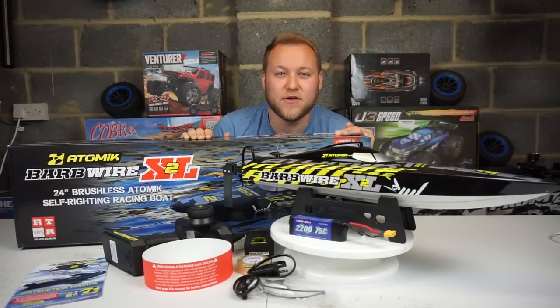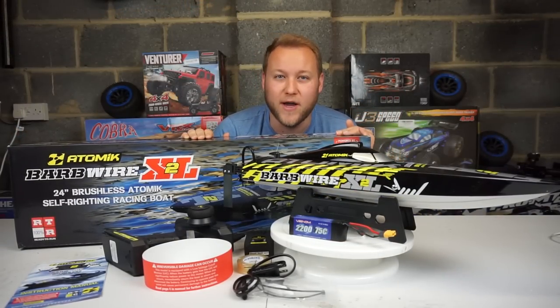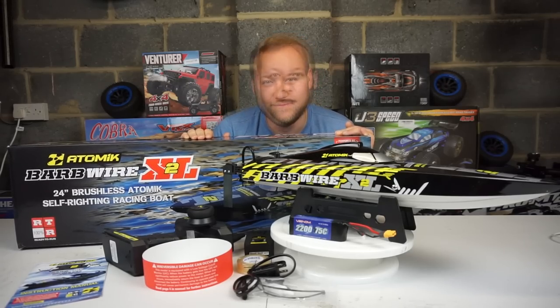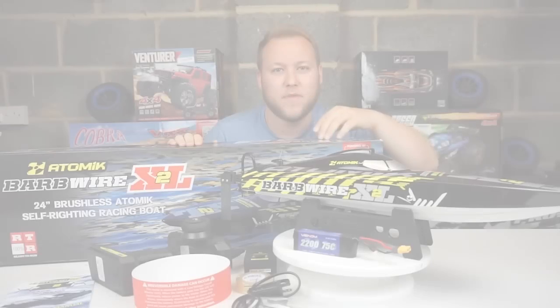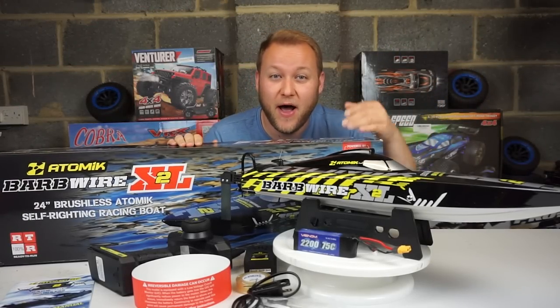Thanks again to Atomic RC for sending me this awesome brushless racing boat — I can't wait to get it out on the waves. Let me know what you think in the comments below. Please give me a thumbs up, subscribe, and I'll see you next time. Stay tuned for the driving video out on the lake. Take care, bye! Don't forget the product link right down below.